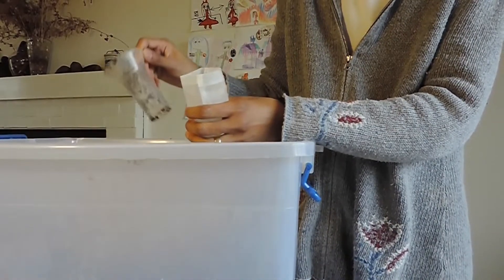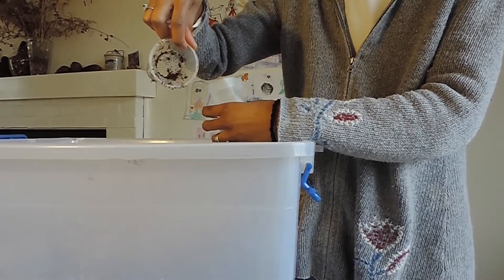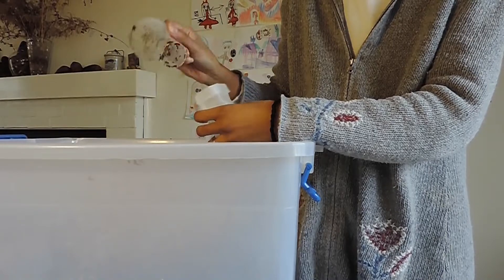So let me just show you a few bags and show you what it's like. This is one of the toys my kids have — it's a funnel of sorts with a wide mouth.